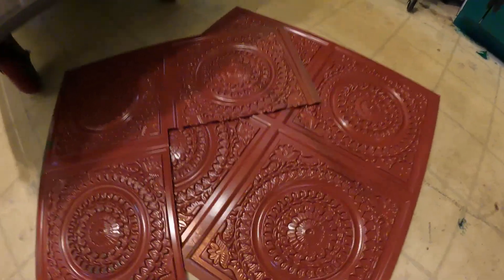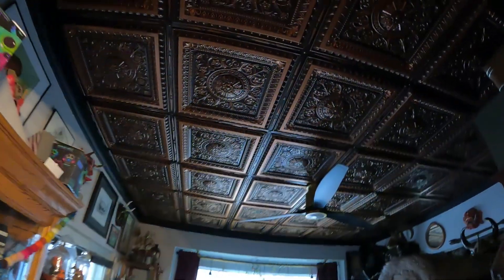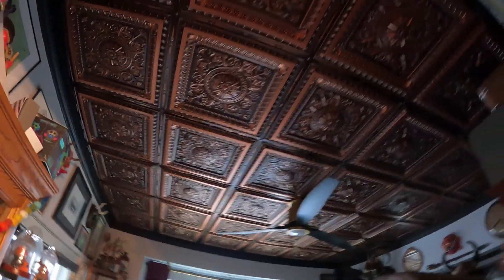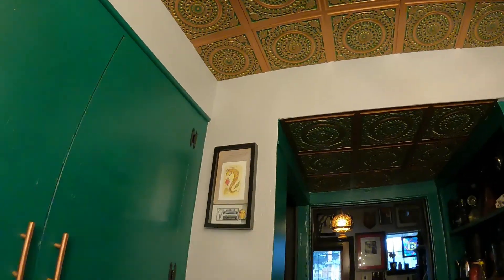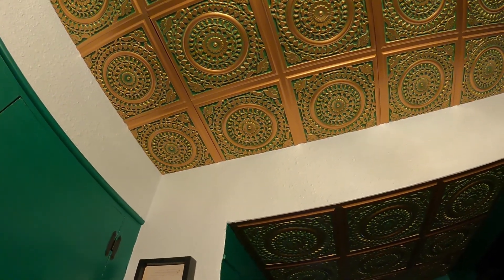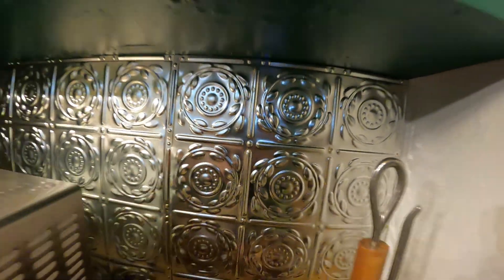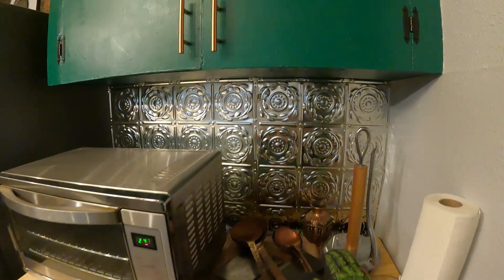Tin tiles — but these ones are actually vinyl. If you were to use the actual tin metal ones, you'd have to build a subframe, otherwise it'll be too heavy and will yank down your ceiling. This is lath and plaster with drywall over it, and the vinyl ones are light enough to just glue up with super industrial adhesive. Behind the little cooking area, those are actual tin tiles — for safety reasons you don't want anything near heat to be made of plastic.